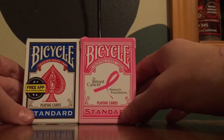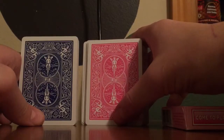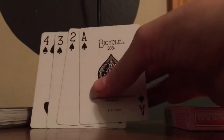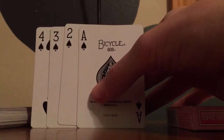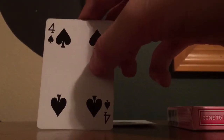First off, you're going to want to have two decks that look the same but are different colors. Right now I have the blue and pink deck. These two decks look the same — same design and everything — but they're just two different colors. From one color deck you're going to want to have the four, three, two, and ace in this order. It doesn't have to be spades, it can be any suit.